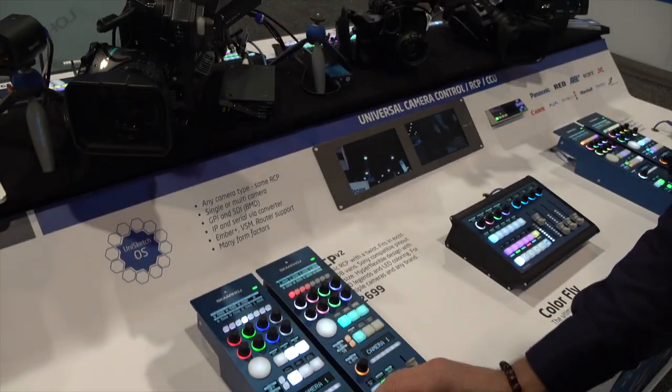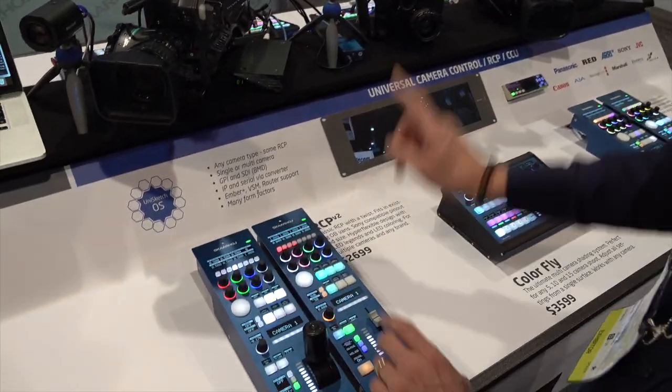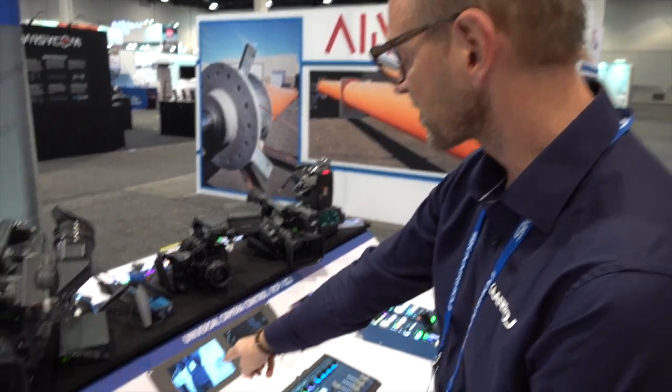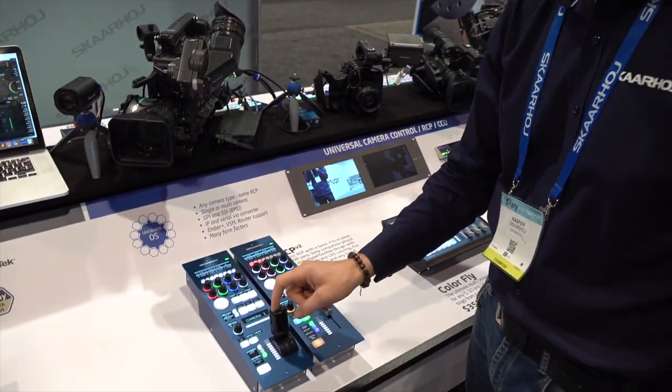This box receives Sony Simple Camera Protocol commands from the RCP to shape the camera, so you have all the things you would expect including iris. What's really awesome is that the RCP not only talks to the camera, it also talks to a video router — an AJA Kumo router — that brings up the source on screen when I press the preview button or the button on top of the joystick.